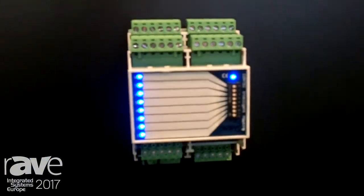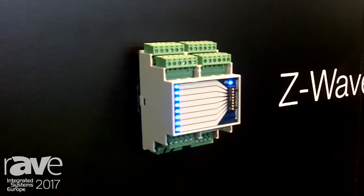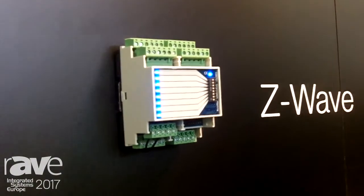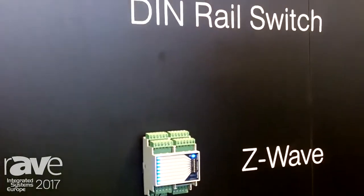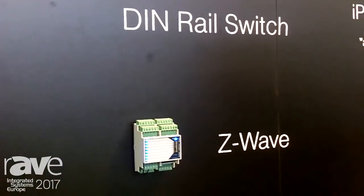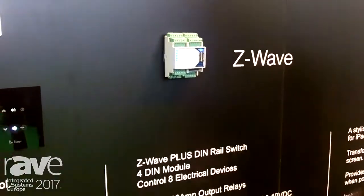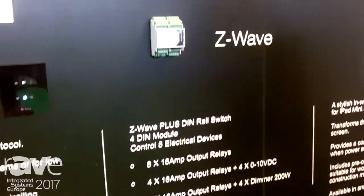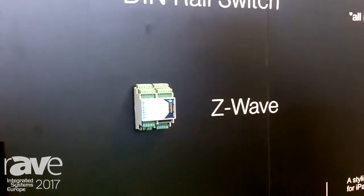It has eight physical bypasses for activation in cases of malfunctions, and it fits four modules on the DIN rail. It can be controlled by Z-Wave with associations to our touch switches, and you can find more information at our website contact-tatch.com. Thank you very much.